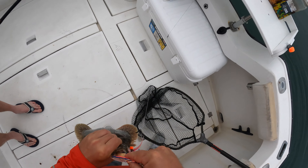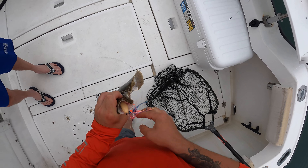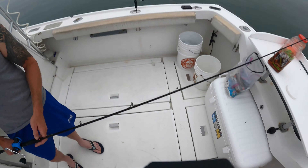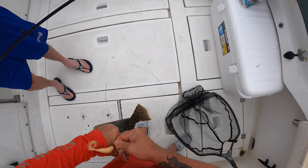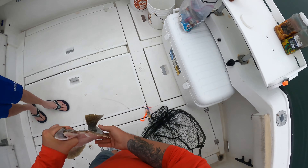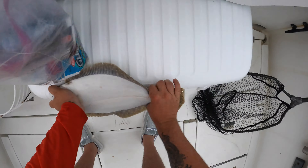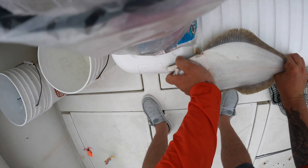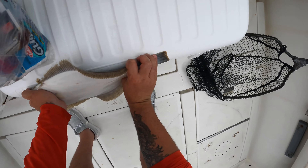He ate it good — hook set, brother. I felt it — I was like, oh! You got right after it. You didn't even let me get my line in. I thought you hooked him before you even gave it to me. Let's see if he's 19 — he's 18 inches, just a little short.